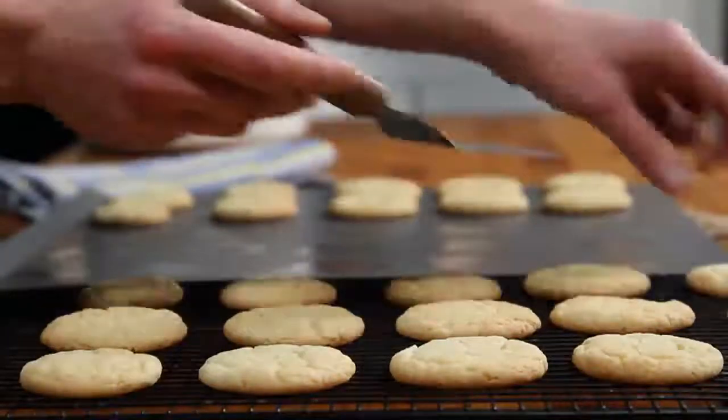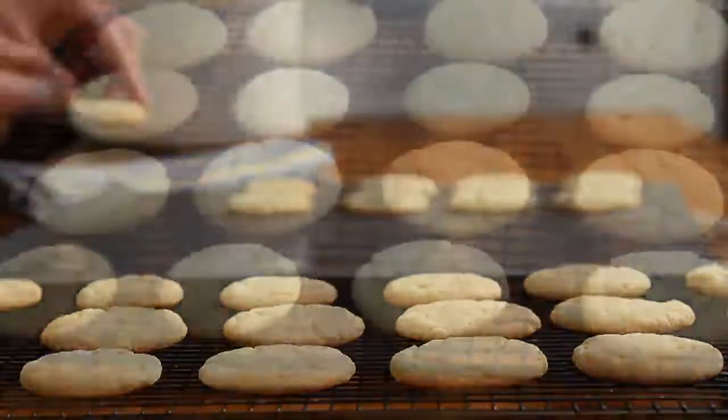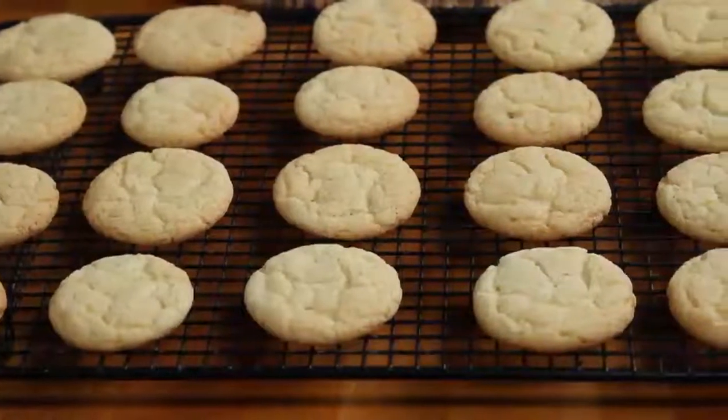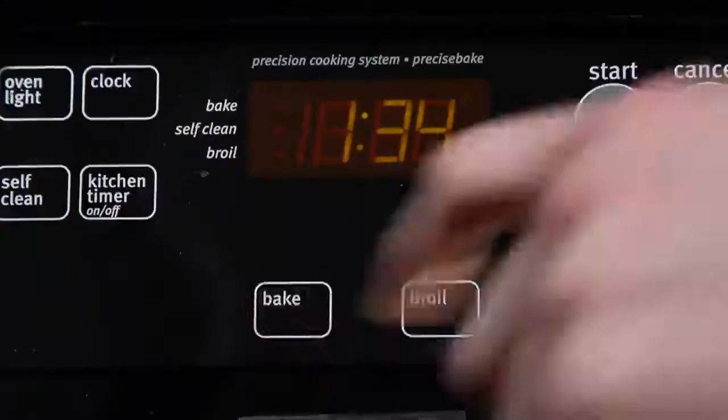One AllRecipes member commented: 'I know this will sound melodramatic, but I've been looking for a good sugar cookie recipe my whole life. I'd accepted the fact that I would never find it.' When I tried this recipe...